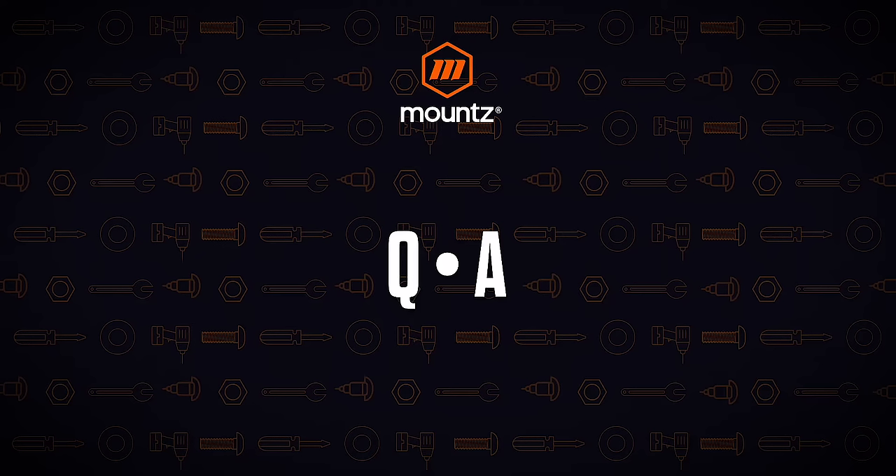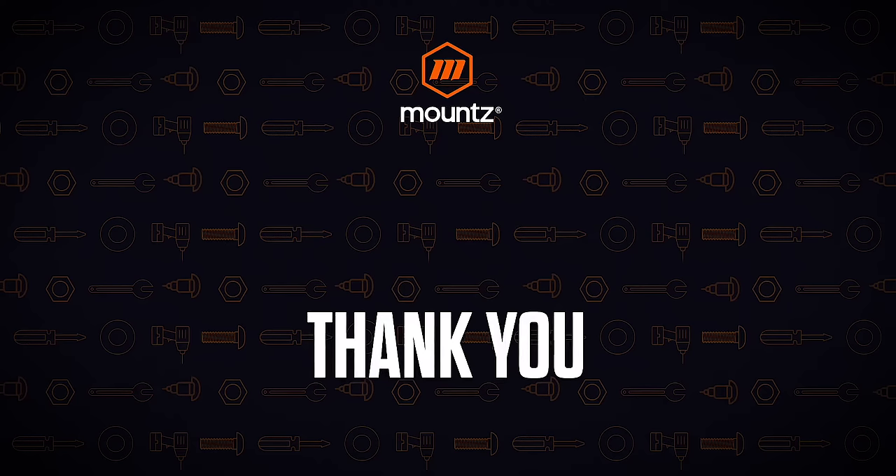Thank you so much for joining us today. If you have any questions or would like more information on our battery transducerized DC control systems, feel free to reach out to our sales team. They can certainly help you, and we'll be glad to get you answers to any additional questions as well. Thank you and have a great day.